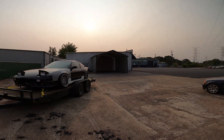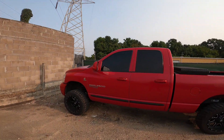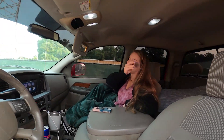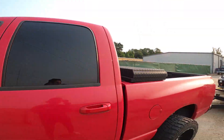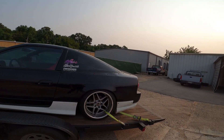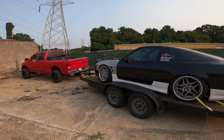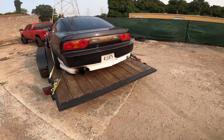Alright guys, we finally made it here. We're at Forest's shop, ready to get tuned. Truck made it, car made it — we're all good. The trip went pretty smooth; I just had to adjust the straps once or twice. Not too bad.